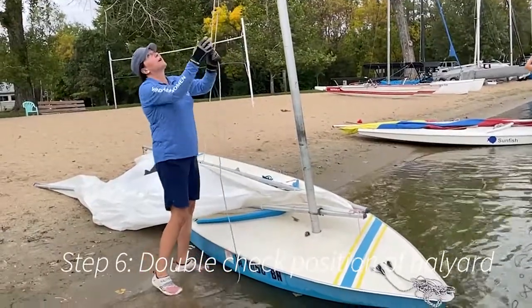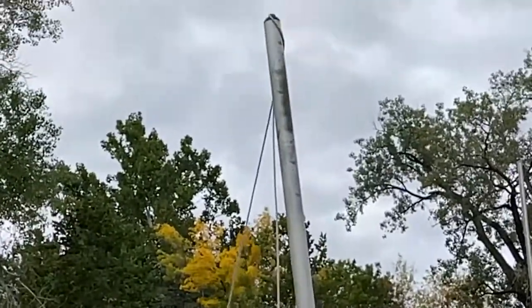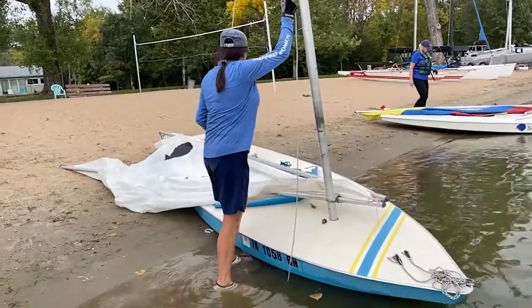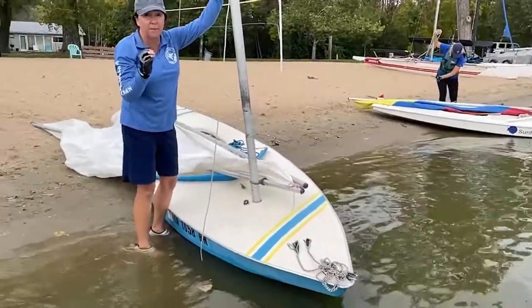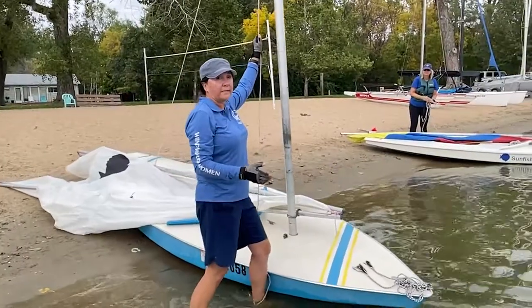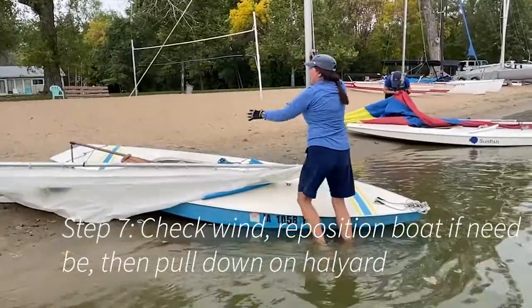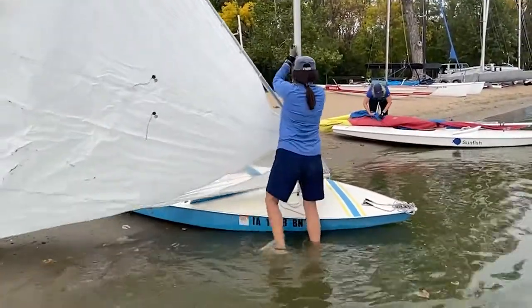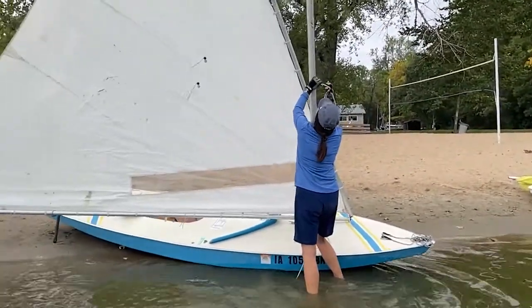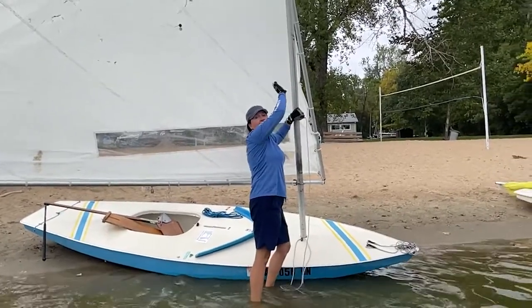Next, you've got your halyard. Sometimes your mast may be turned and it looks like the halyard's on the wrong side — just twist your mast back around so that your halyard is coming down on the starboard side of your boat. Then you're going to be ready to give it a really good pull. Assess your wind before you raise your sail — which way is that wind coming from? My wind has shifted, so I need to turn my boat more into the wind, otherwise I'm going to have problems as soon as I raise it. Keep pulling it until it's all the way even with the mast — it'll be touching.